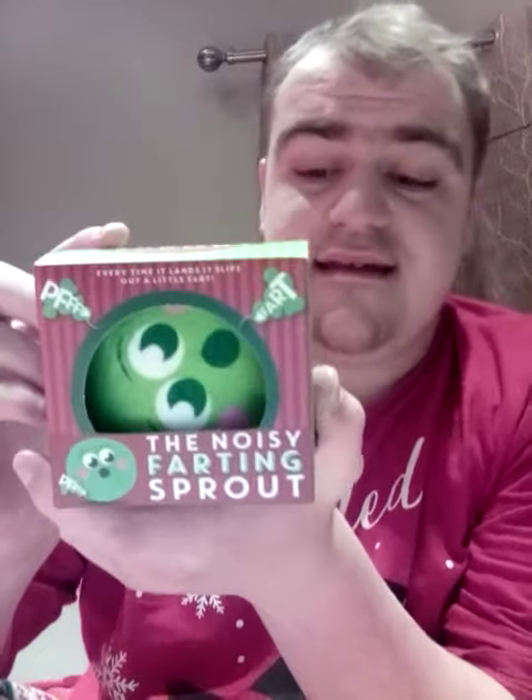Hey guys, today I am going to be unboxing the noisy farting sprout for you. I'm going to go ahead and unbox it, so this is the noisy sprout.